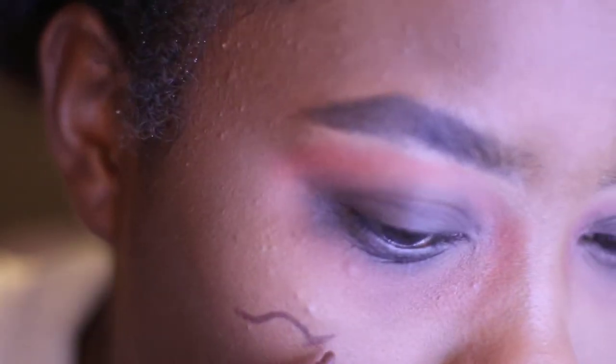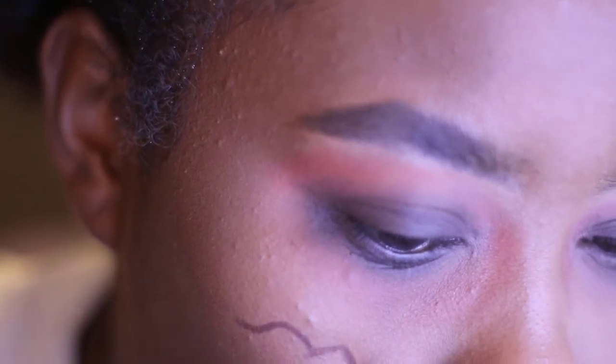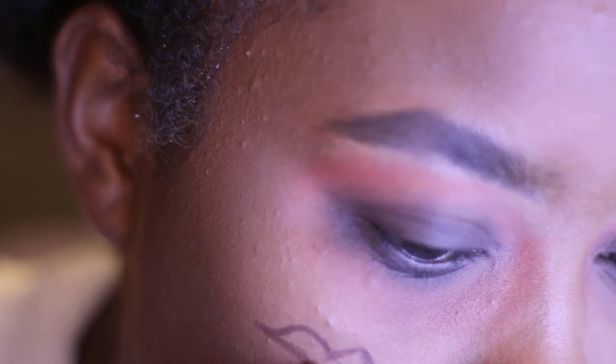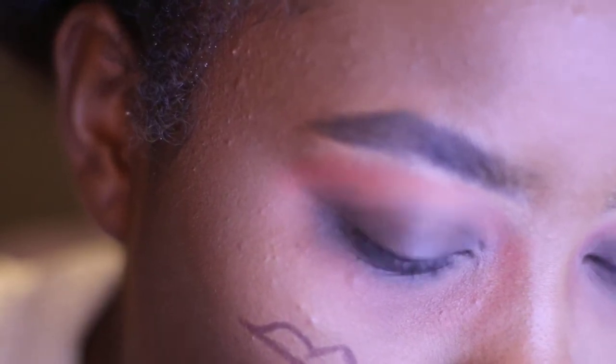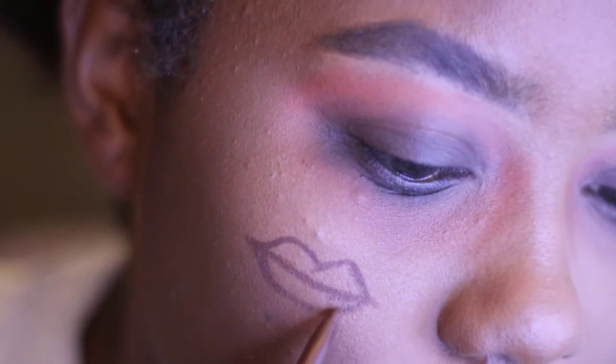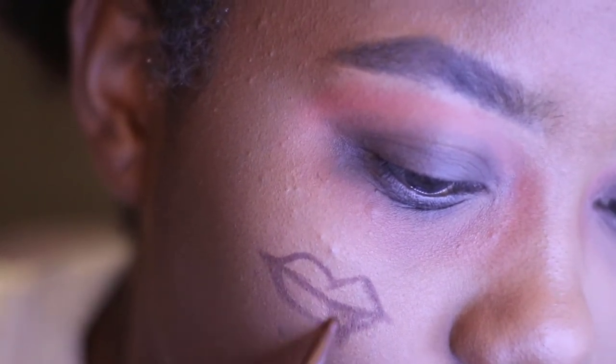Now moving on to the little face tattoo thing. I can't really draw, so if you decide to do this and you can draw, it's probably going to come out a lot better than mine did. But yeah, that was the best lips and fangs that I could do.